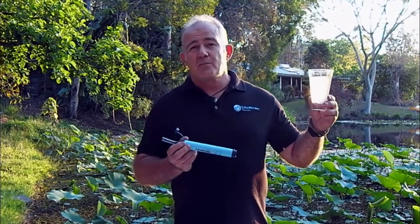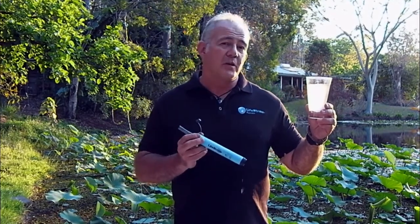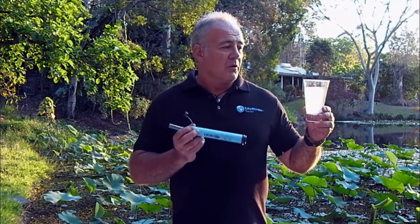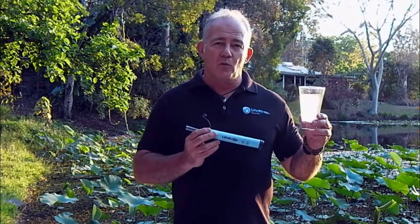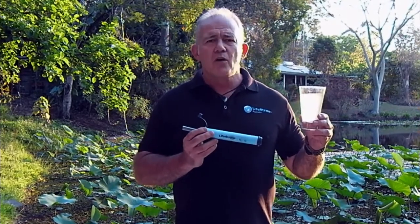As you can see, just through that simple operation, we've removed a lot of dirt that's been captured by your LifeStraw. By sucking and blowing through your LifeStraw and flushing out the filter, it actually helps you to get more life out of it.